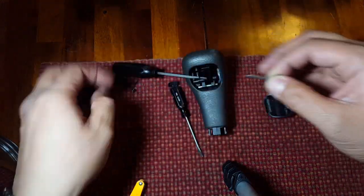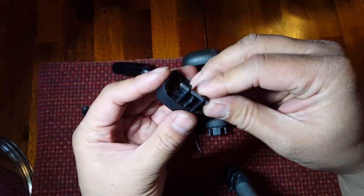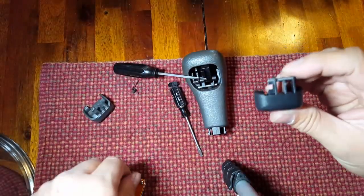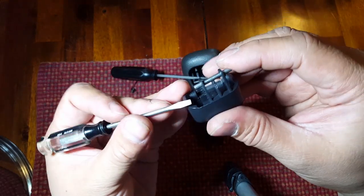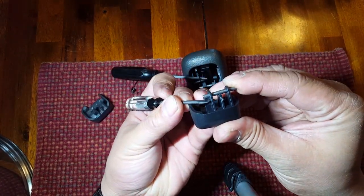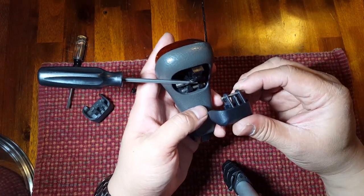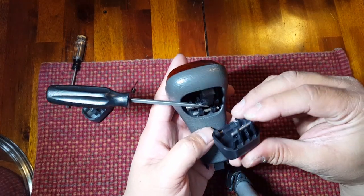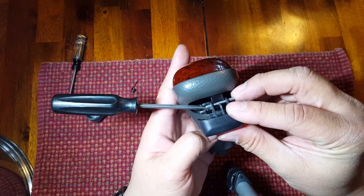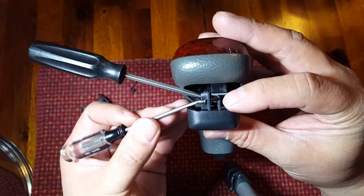We pull the spring off of the old broken button and transfer it over to the new button. The pin is a little bit tighter in the new button, and that actually helps us a lot. We're going to put it back onto the shifter body, making sure that the end of the spring is in the same location it was on the old shifter button. I've only got two hands and generally don't have a helper, so this keeps everything out of the way. Once we've got the pin in the new button, line it up right here — the leg of the spring is in its correct location.